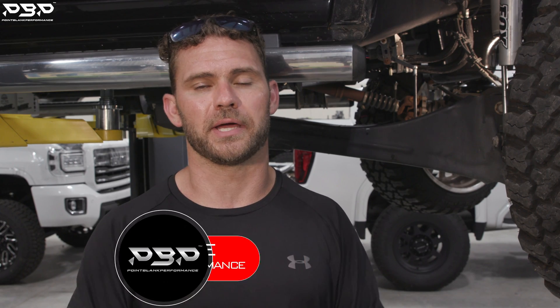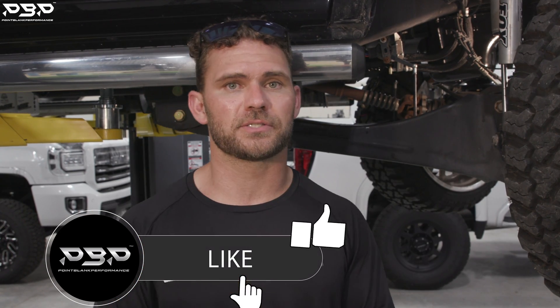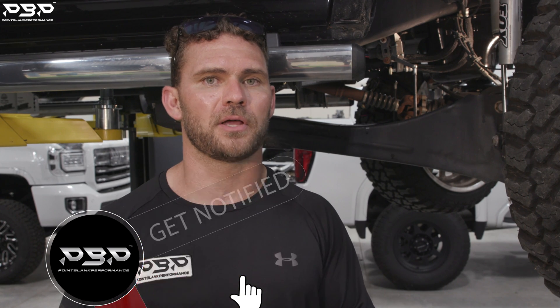We want to make this procedure super easy, but you're dealing with your transmission. There's no shame — we all start somewhere. If you're timid about this, just take it to a local shop and have them call us. If you have any questions about anything we didn't cover in today's install, comment below. We hope you enjoyed this video — thank you for purchasing a Point Blank Performance product. See you back here next week.